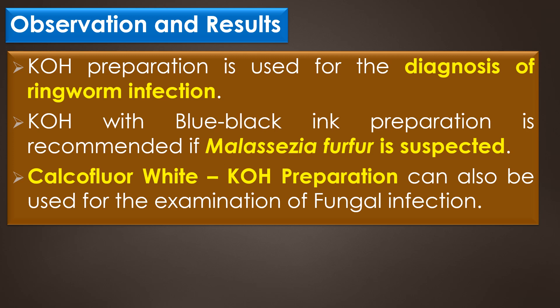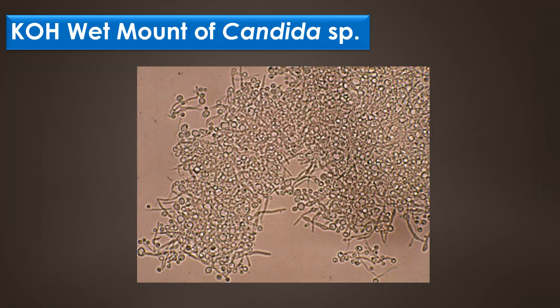Finally, a calcofluor white potassium hydroxide preparation can be used for the examination of fungal infection. Because calcofluor white is a non-specific stain, appreciation for fungal element morphology on direct examination is crucial for adequate specimen interpretation. This image shows the KOH wet mount of Candida species.